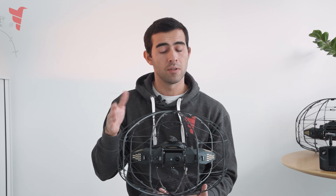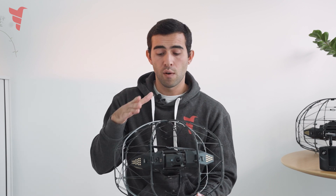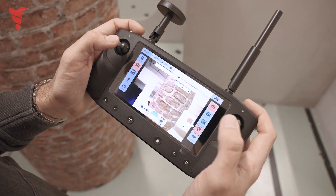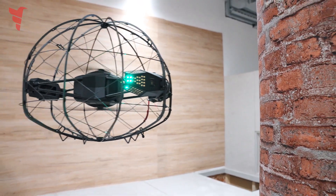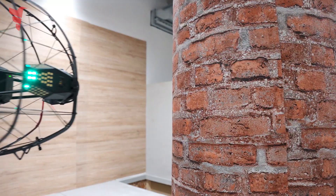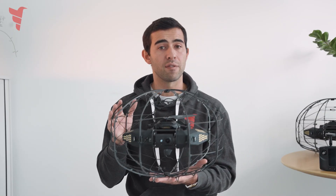Finally, all these sensors can be used together for obstacle repulsion. Although the drone is protected by a cage, this extra assistance moves the drone away from obstacles when they are detected. For instance, if there is a wall on one side and the pilot gets a little too close without noticing, the drone will simply correct by moving away from the wall.